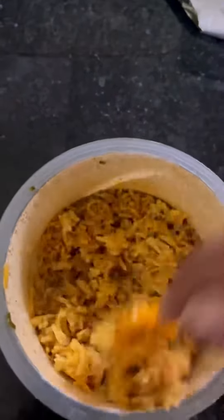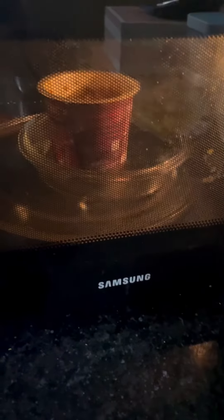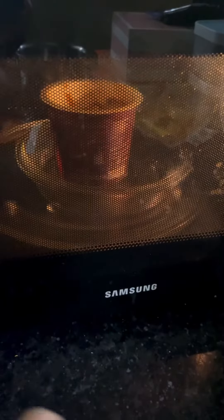It is looking very amazing. My expectations are high. Now we will mix the gravy in it. I had a little doubt, so I microwaved it for 30 seconds. I think it is complete now. Okay guys, our biryani is all ready.